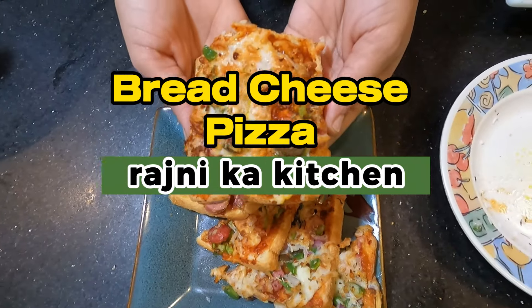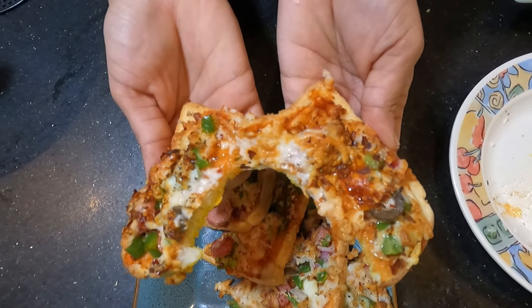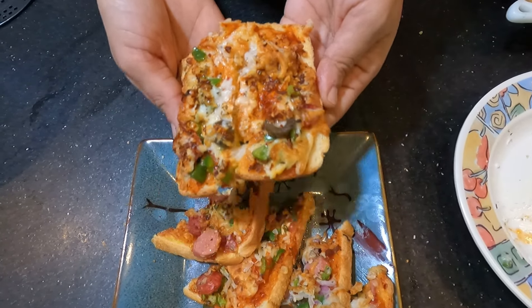In the name of Allah, peace be upon you. Hello everyone, welcome to Rajani's Kitchen. Today we are making bread, cheese pizza with new ingredients.